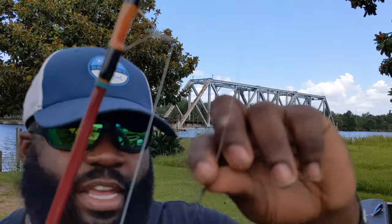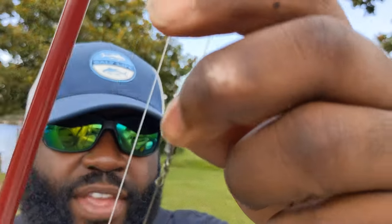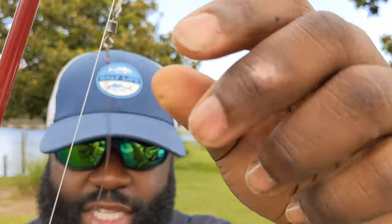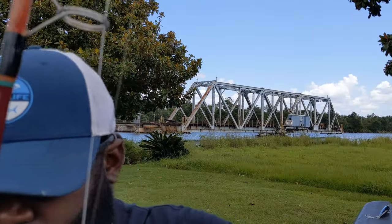I recently learned this setup from a guy named Debo from Pure Junkies — go check his Facebook page out. He taught me to do a figure 8 knot, and I'll show you guys how to tie that with the steel leader instead of doing the twist.